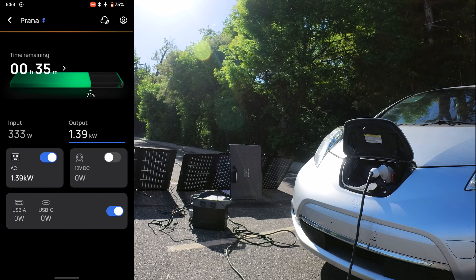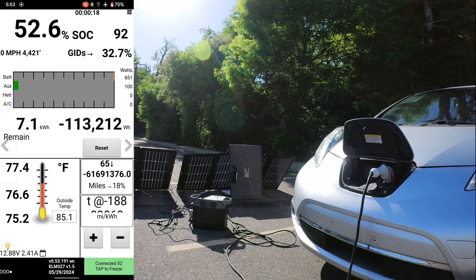It's bringing in about 330 watts from solar, so it's only drawing about one kilowatt from the battery. This would drain it pretty quickly, but if you need it, it's nice that it can charge your EV in case of emergency. You can see LeafSpy is seeing the charging from the Delta 2.